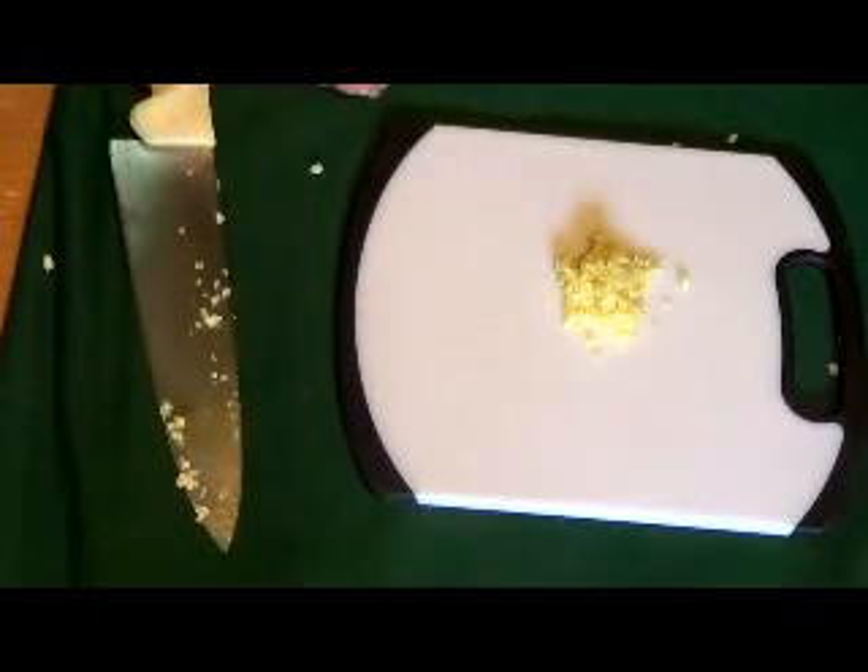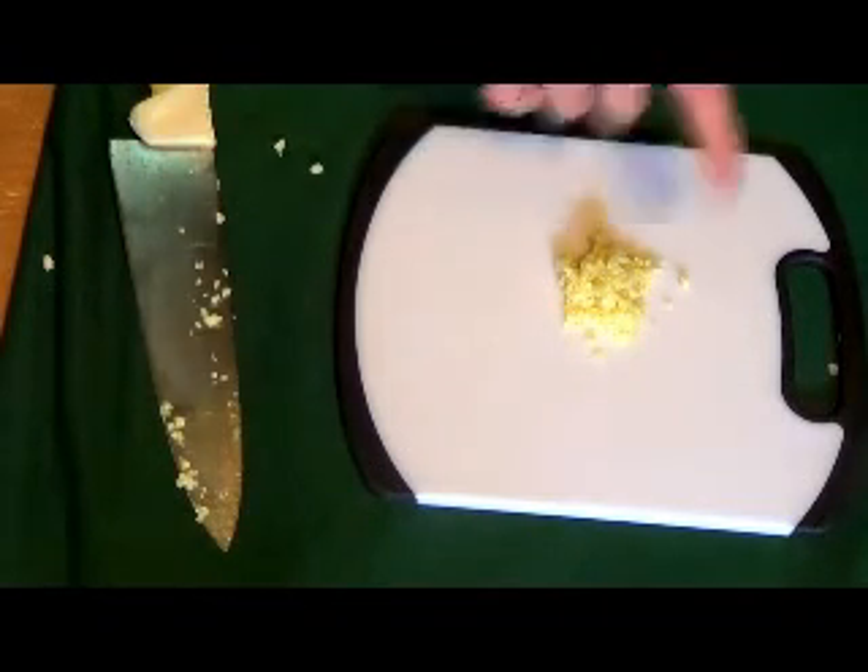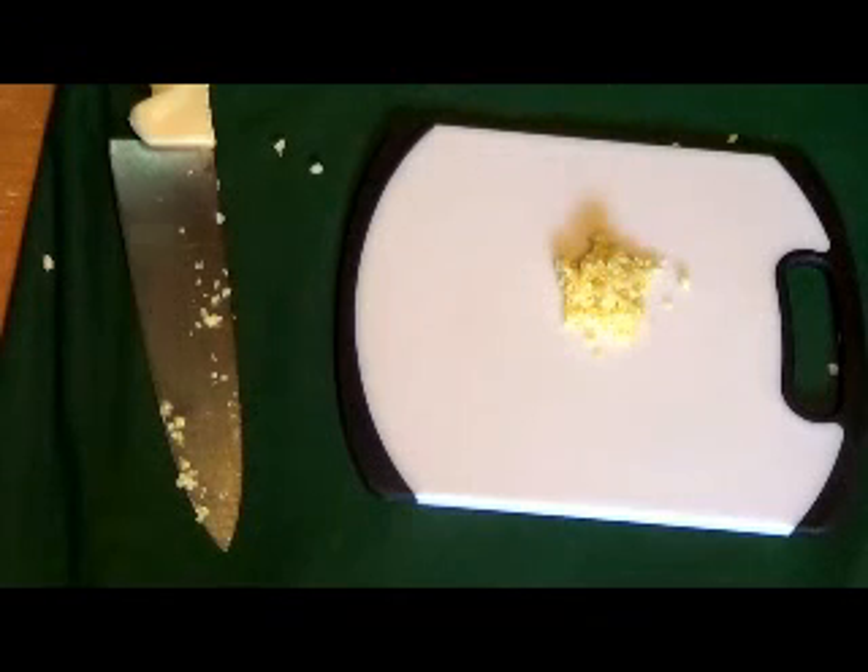When you are done mincing your garlic, it should be very fine. You shouldn't have any big chunks in there. You definitely don't want anything like that — it's way too big. That's not minced, that's chopped. You want it to be minced, real small, real fine, and it'll start to stick together. All the little pieces, they just stick together.